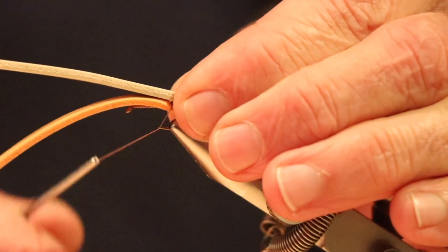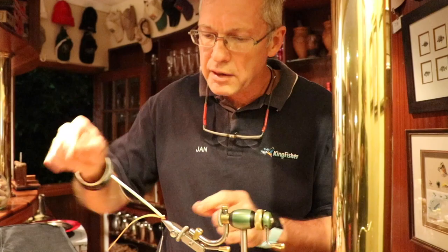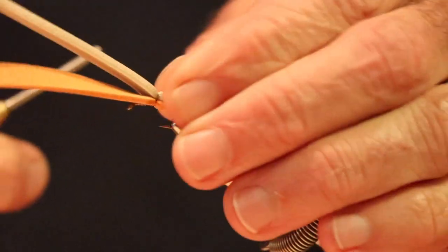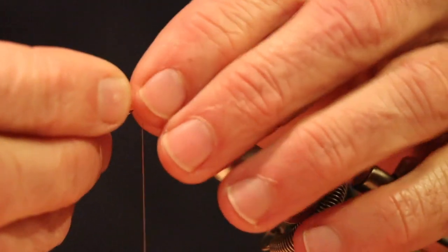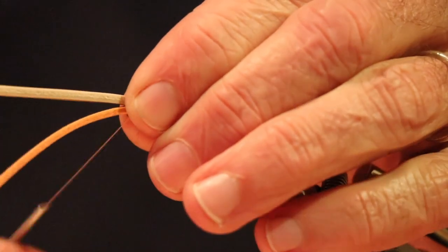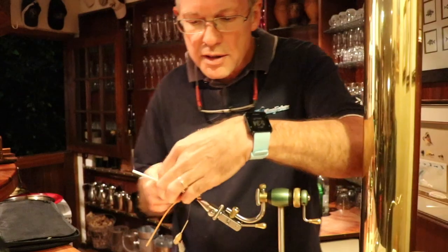We tie the second colour on top. The trick for the segmentation is, instead of taking the thread over so you have crisscross wraps, we basically just bring the thread forward along the hook shank and strap it over to get a segment. Then bring it forward, give another segment, bring it forward again, and do the head. You end up with a nice segmented fly body and we're essentially finished with the top colour.